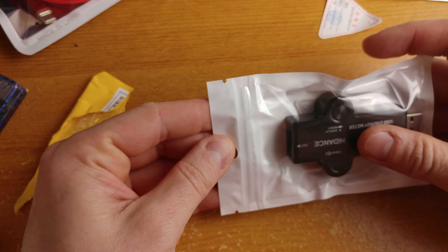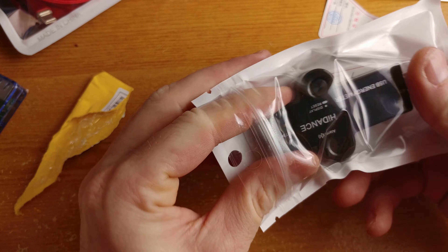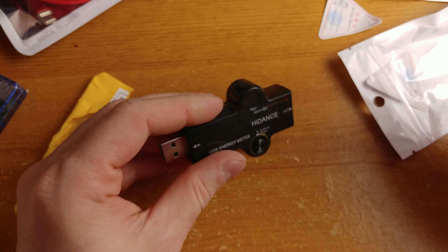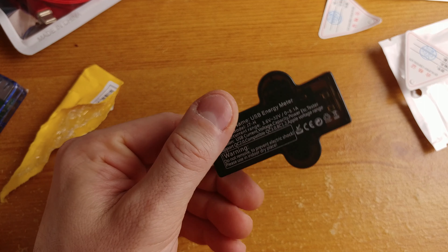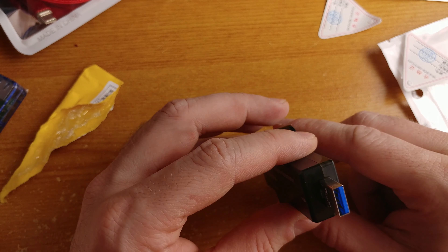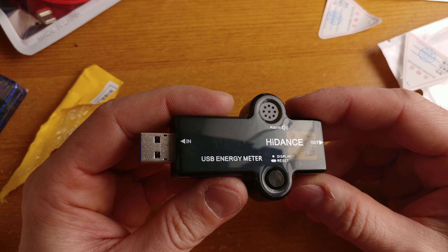This is the second of the USB multimeters I mentioned in the last episode, where I reviewed the first one. I got this from a friend of mine. Let's see what we get in the baggie — not really much, just the tester and that's it. No manual or tip guide. It has a USB 3 connector — we'll see if it's actually USB 3.